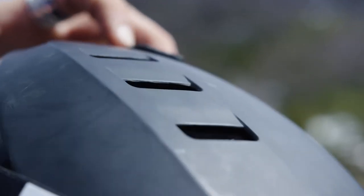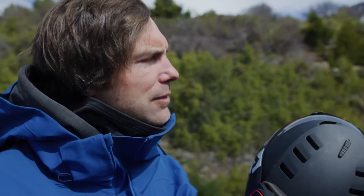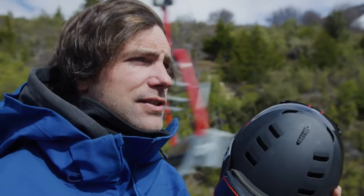What I really like about this helmet is this ventilation system, which allows me to hike around the mountain by opening and closing the ventilation system, which really makes my head cool off when I'm walking up.